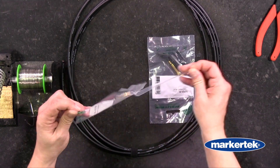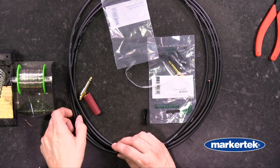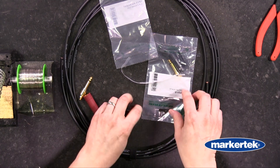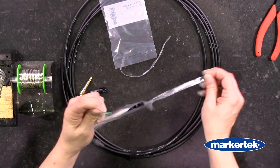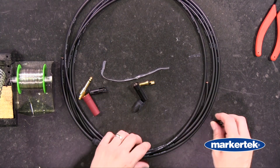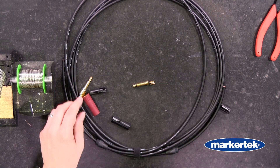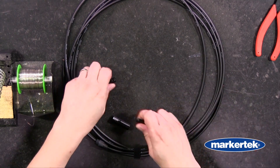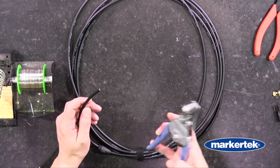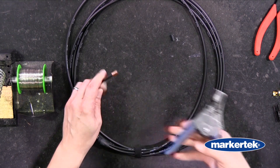First thing we want to do is get our connectors out so we can put our boots on. Take the boot, slide it over the cable, get it out of the way. We can move the other parts out of the way for now and now we're going to prep the cable. I'm going to take my jacket strippers and take off about half an inch on each side.